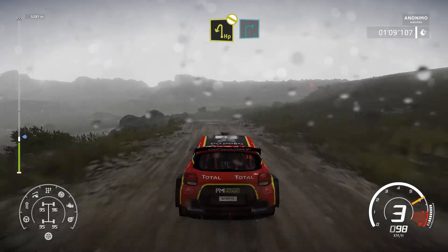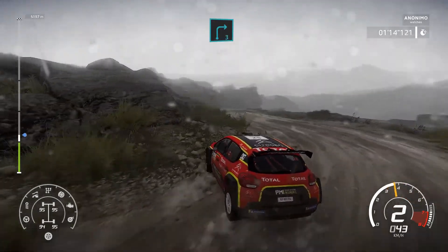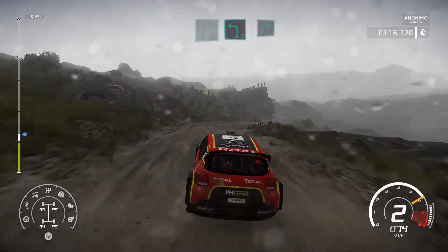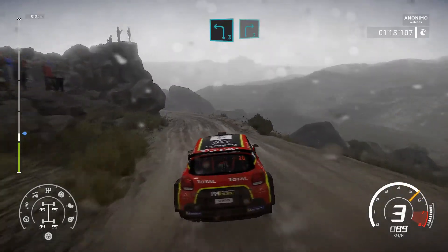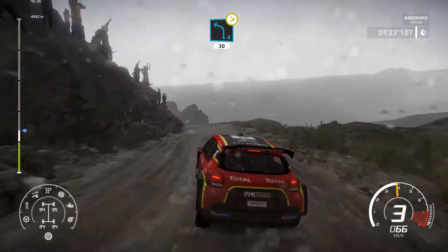Hairpin left, rock in, don't cut. Into right 3, short. For left 3, keep in, and right 3, short. Into left 4, tightens 3, narrows, long, 30.